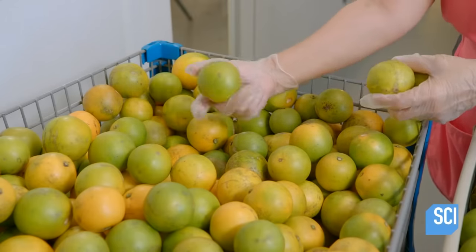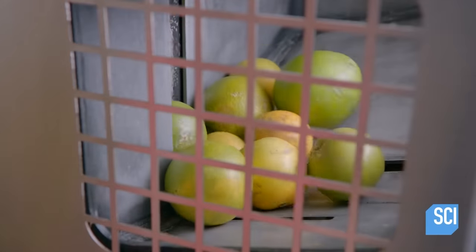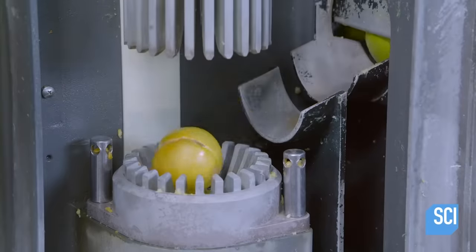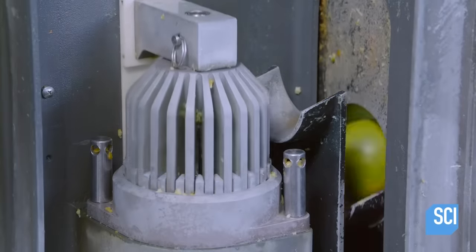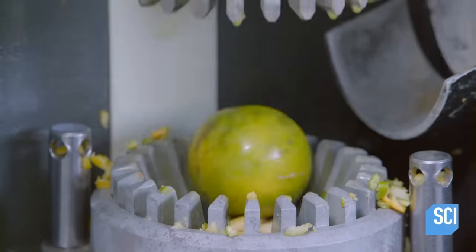The system promises the oranges they'll be going on a nice, relaxing vacation, before funneling them one at a time into the extractor. Then the extractor mercilessly squashes the life out of the orange, brutalizing its juicy insides for our consumption in a thick, pulpy mess.